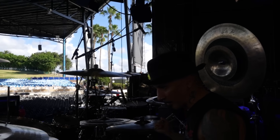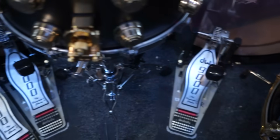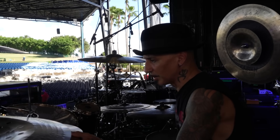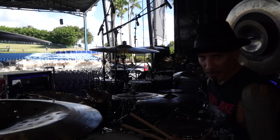I'm using all DW hardware, obviously. I'm using 9000 pedals — I love these. For cymbals, I'm using Sabian — AA rock sizzle hats. These cut great, really good chick, really cuts.